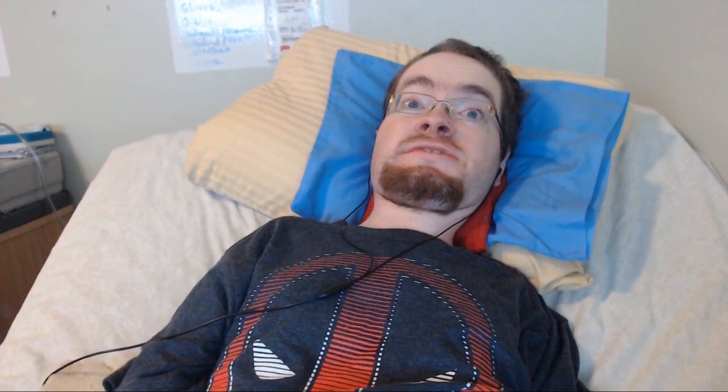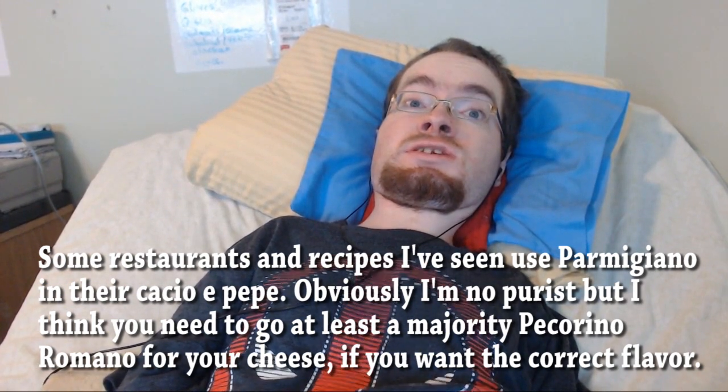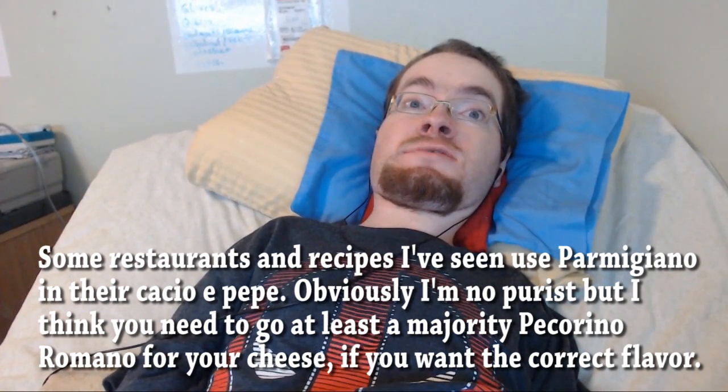Cacio e Pepe is a very classic and beloved Roman dish that is literally just pasta — usually spaghetti or some sort of similar noodle — Pecorino Romano cheese, which is a sheep's milk cheese, and lots of black pepper. In the online cooking community, it's gotten a bit of a cult following, and the flavor combination of Pecorino and black pepper has become popular, for good reason, because it is delicious. However, despite the simplicity of the dish, it is kind of a difficult technique to learn.